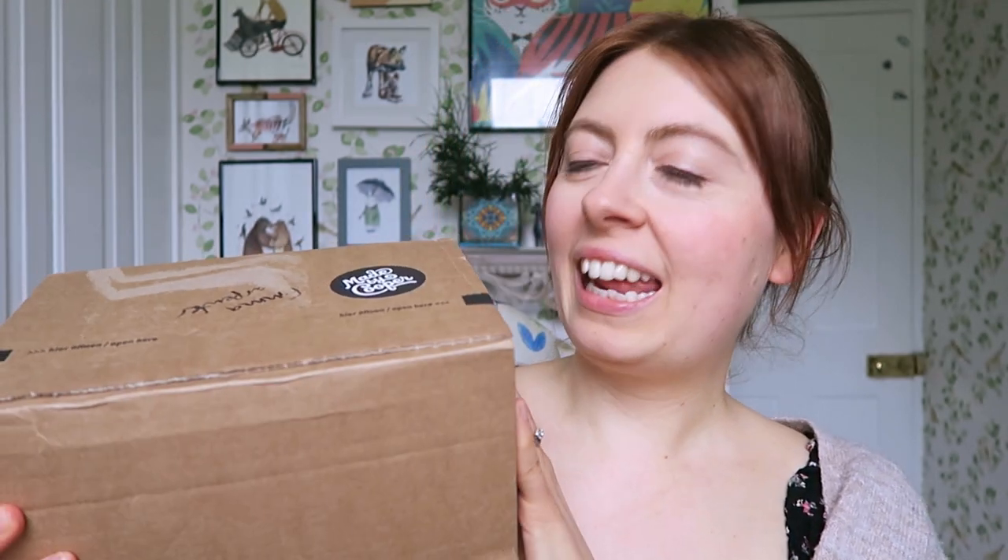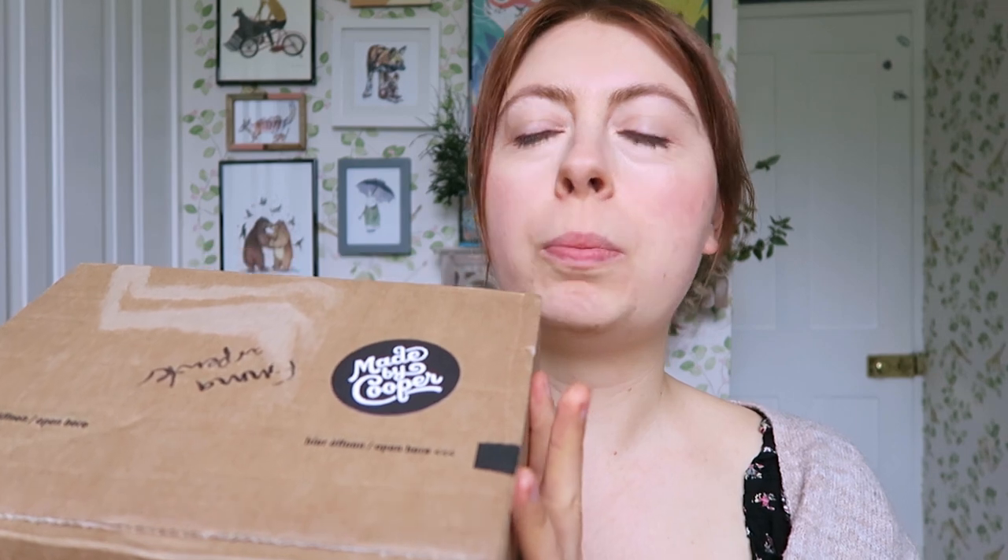I've got an exciting package to open - this is from Made by Cooper. I've ordered some embroidered patches, which is something I've never made before, and I've also ordered some pins. I ordered three pins, and this is just going to be one of them because two of the designs we went back and forth with the artwork a bit, which is really good that they allow you to change the artwork multiple times. I'm going to open this and show you what I've got.